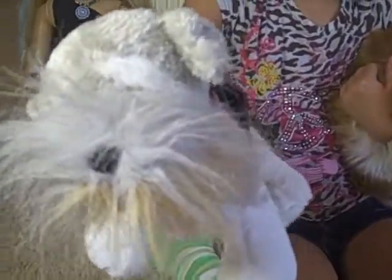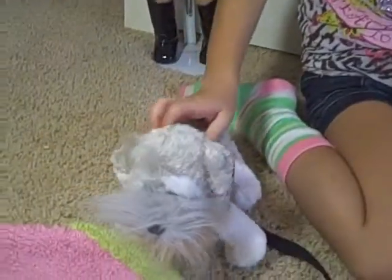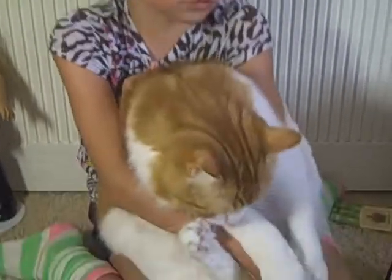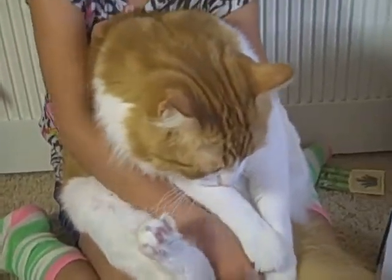I just got done tying my leash on the collar. I got this collar from when my kittens were babies. This is Luke, and his sister used to wear this collar when she was a little baby.